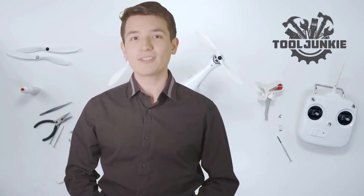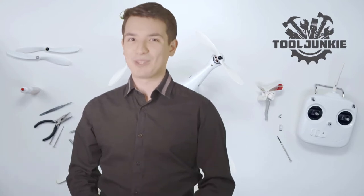Hello everyone, welcome to Tool Junkie. When it comes to buying the right tools, there's a lot to look out for. That's why today we're going to review the five best models for you. We've ranked them by many different factors such as product features, price, performance, and more. Make sure to check the product links in the description for more information.